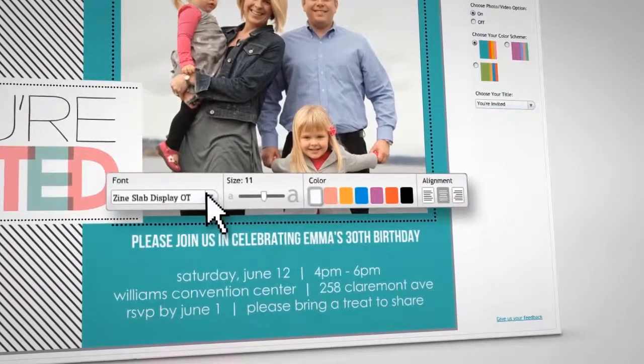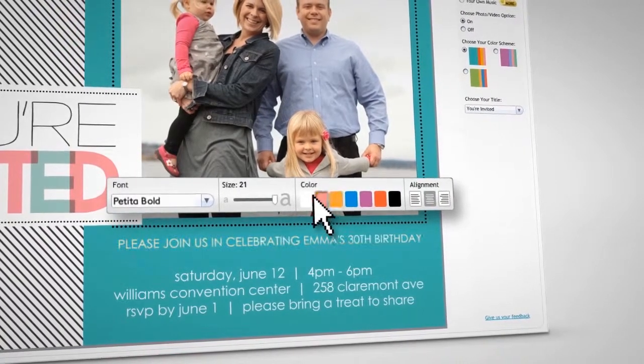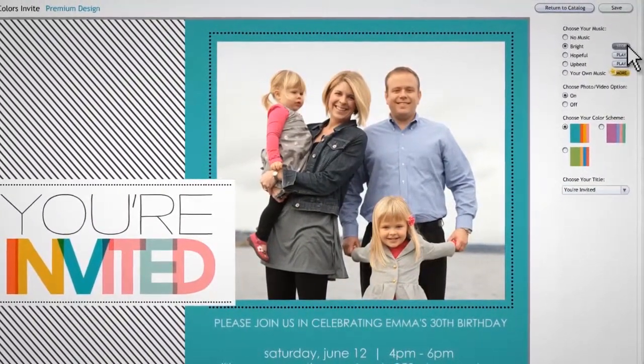Using the text toolbar, you can change the font type, size, and color to your liking. For an extra special touch, add music.